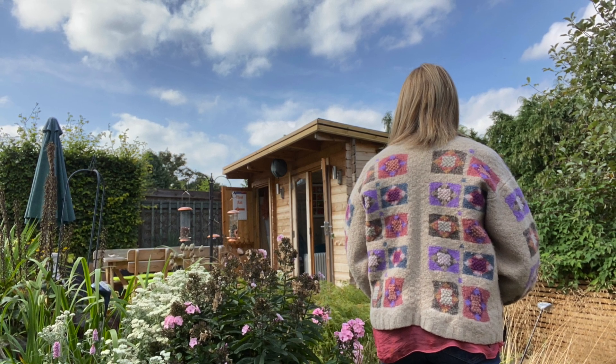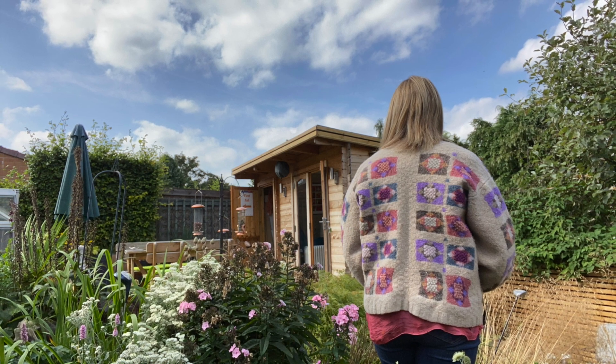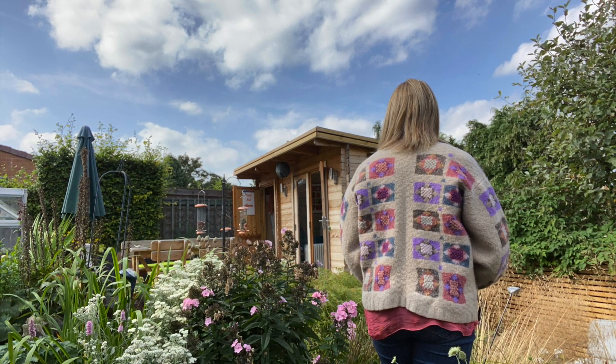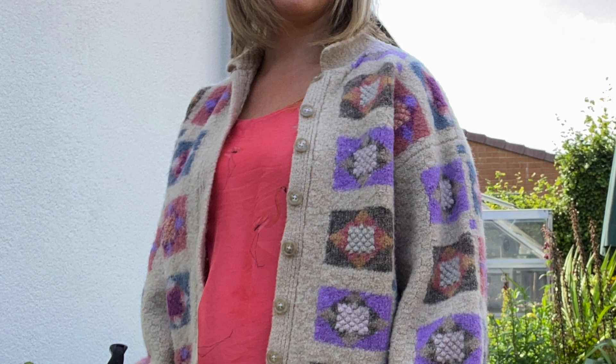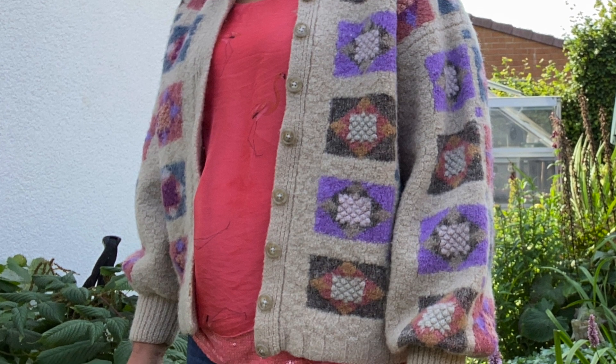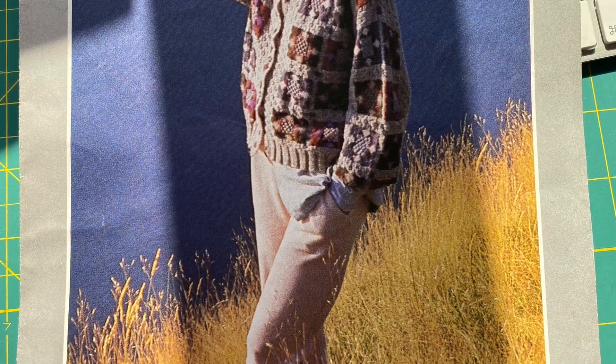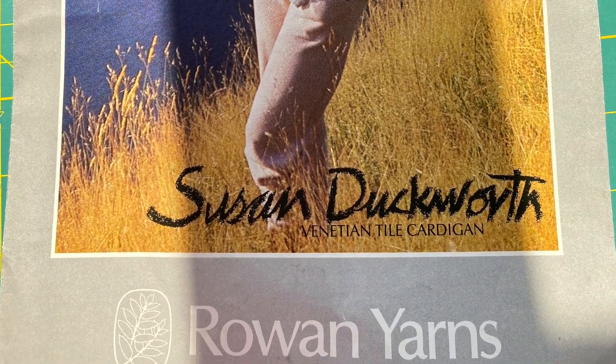Unfortunately, about ten years later — possibly a bit longer, when I was in my early thirties — the cardigan ended up in the washing machine on the wrong setting and it came out like this, so it's now felted. Even though it's felted, I still wear it. Because it was so massive — that was the fashion at the time — it's now kind of like a little short jacket on me. It's still wearable and I'm not getting rid of it because it tells the story of me learning the technique.